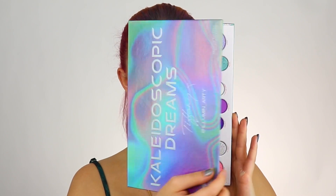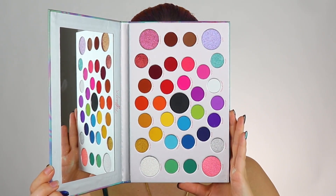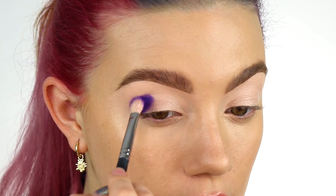Hey lovelies, welcome to this Glam School master tutorial. First thing we need to do is prime our eyes. Taking the Kaleidoscopic Dreams eyeshadow palette by Makeup Obsession times Tiffany — yes, that's me — I'm going to be taking the shade Galaxy into my eye crease.